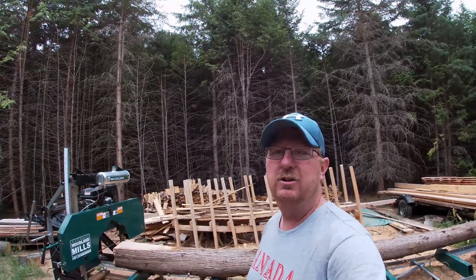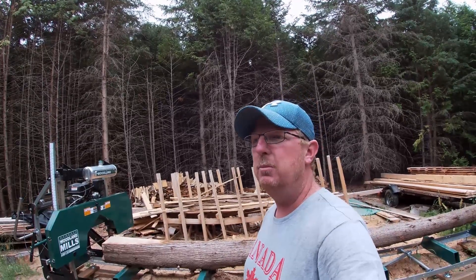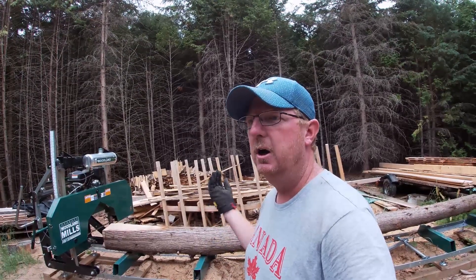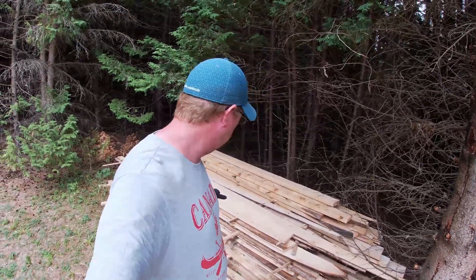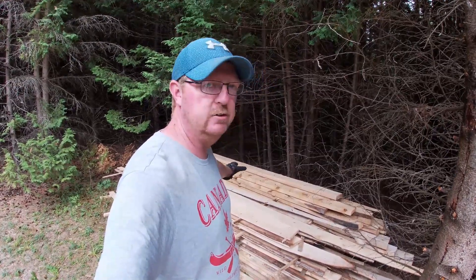Welcome back to the sawmill. I'm Chris, and today I have some cedar up on the sawmill — that's probably the most common type of wood that I cut here at our farm. But today I want to talk about something a little different: what I've been noticing about some of the lumber I have drying. Most of what I've cut so far is cedar, and I've used a lot of it for projects, but here's some of the stack that's drying.